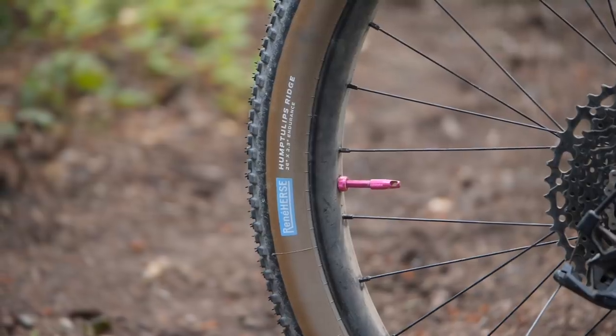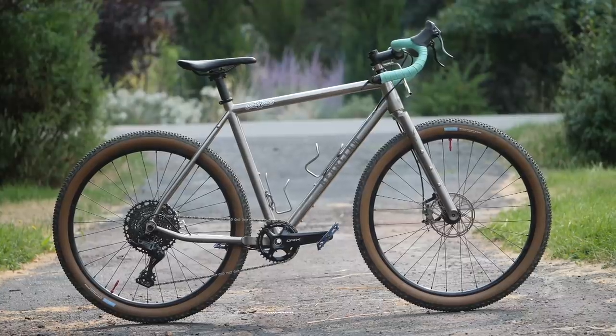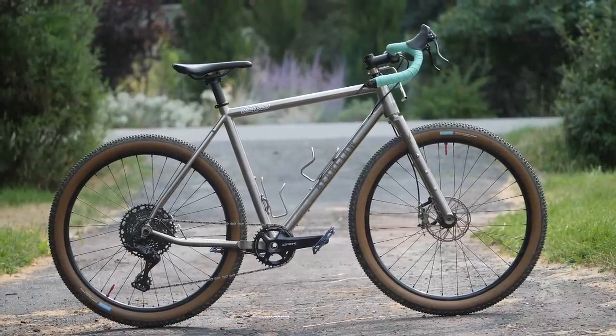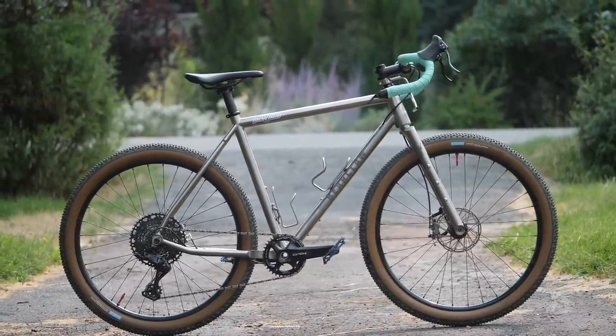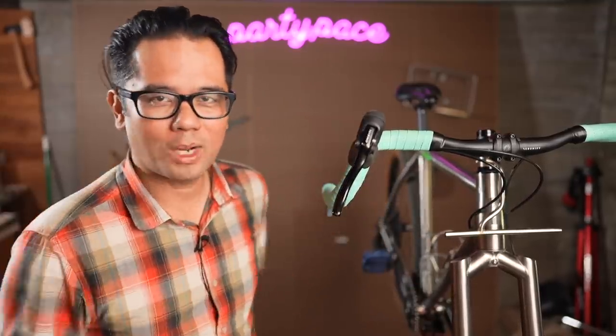So that's the build. I think it's an interesting contrast — you've got a really nice, kind of blingy frame, but very down-to-earth, reliable, no-nonsense parts. There's definitely a lot that I like about this bike — clearly, that's why I bought it.